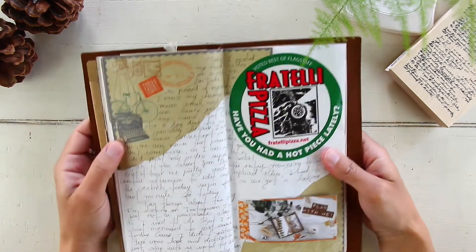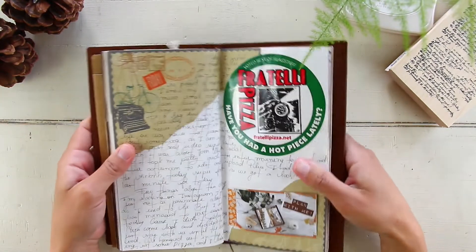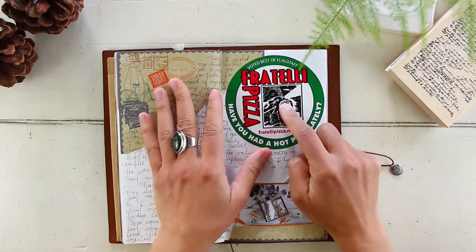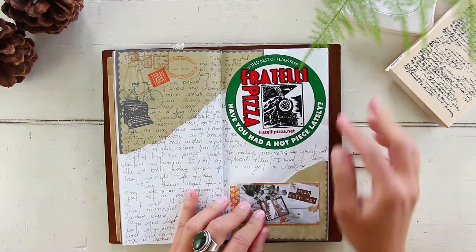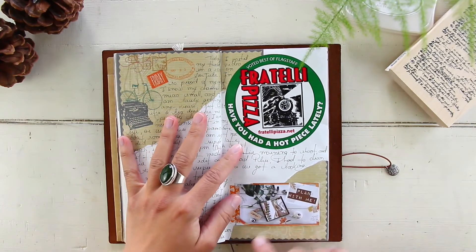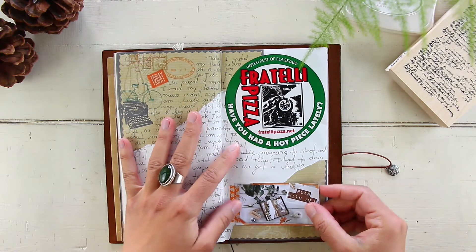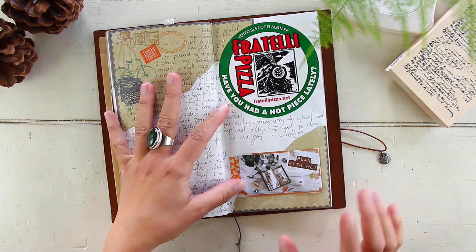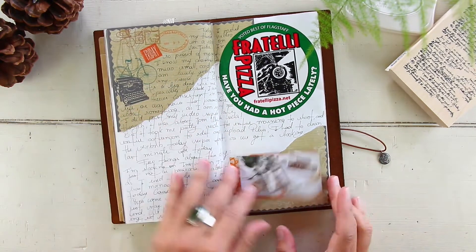May 22nd, Friday — we grabbed some pizza at our local pizza place, Tele Pizza, did a takeout and ate at home. I left an image of the thumbnail for the video I uploaded that day, along with the YouTube stats on the back page.